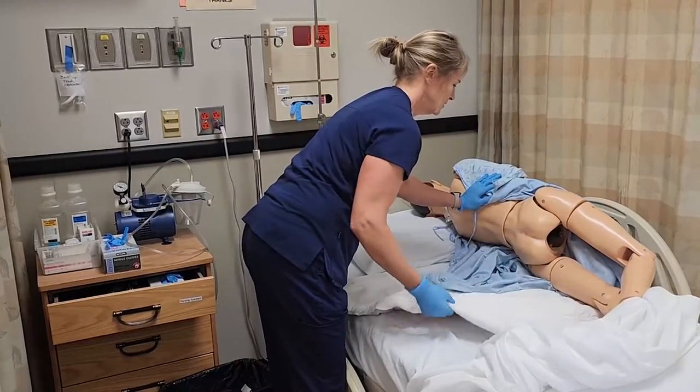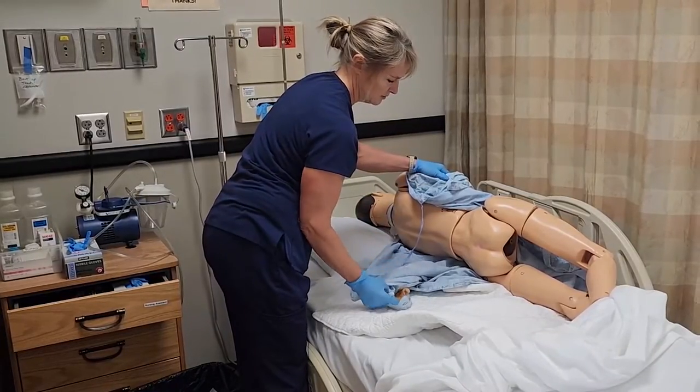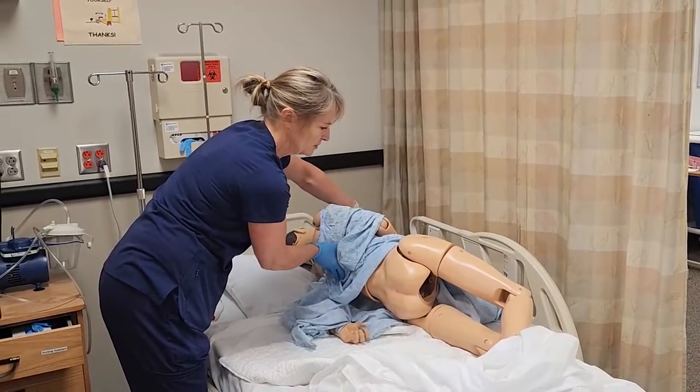In the Sims position, the left arm should be underneath the resident on the back side. The Sims position is rarely used — it's really only for rectal temperatures and administering enemas that a nurse would do.